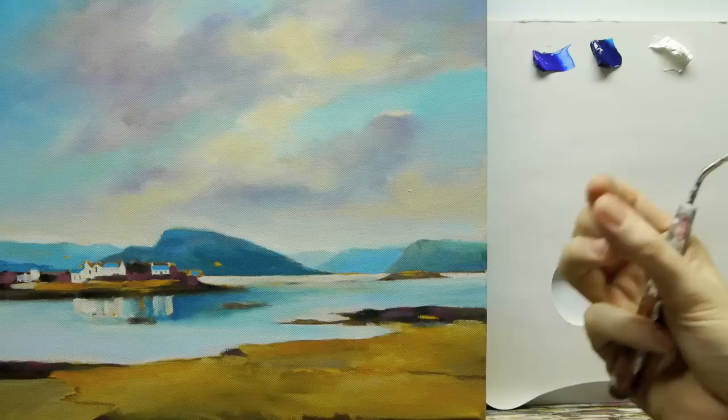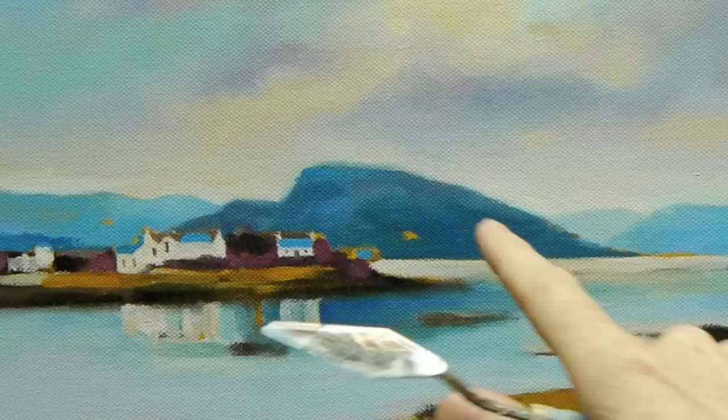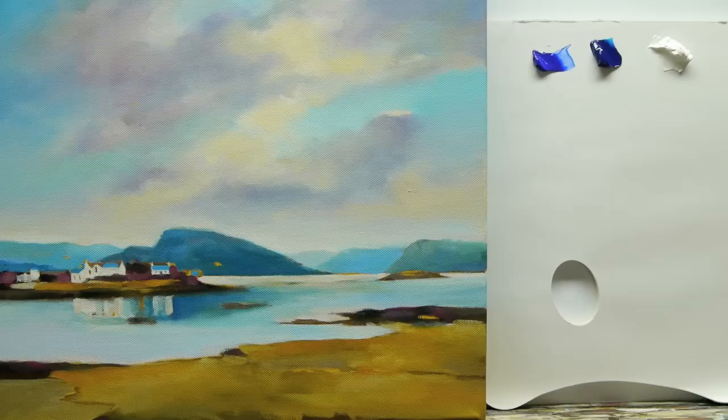The technique I use is called a colour string. This is where you pick an area of your painting — like a dark area, say this dark area of the mountain here, or the dark area at the top — and you start from the darkest part of that colour range.